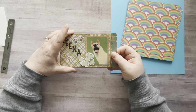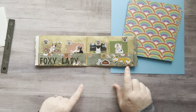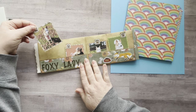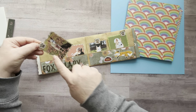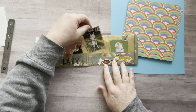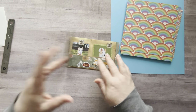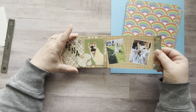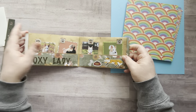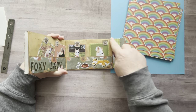So you open it up and here are two pockets. I put 'Foxy Lady' — I didn't glue my stickers down yet so I need to do that. Here I just mounted some pictures that I printed and made little tabs with stickers. Here's Xena on a walk, here's her outside, and right here is a pocket with a couple more pictures, and over here is another one with a couple more pictures.